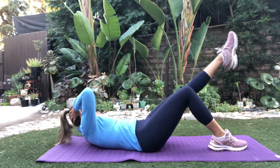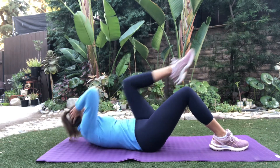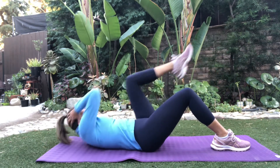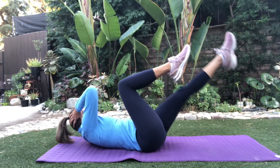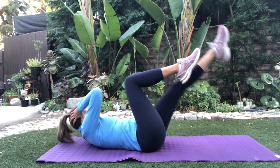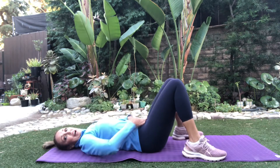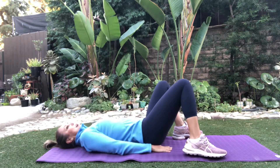Here we go. Take it in, take it out, in and out. Working those obliques. Now level 1, stay here. Level 2, in and hold it — hold it at the angle. Supporting leg parallel with the floor. You got this. And here — you get through the sides and you feel it really low.